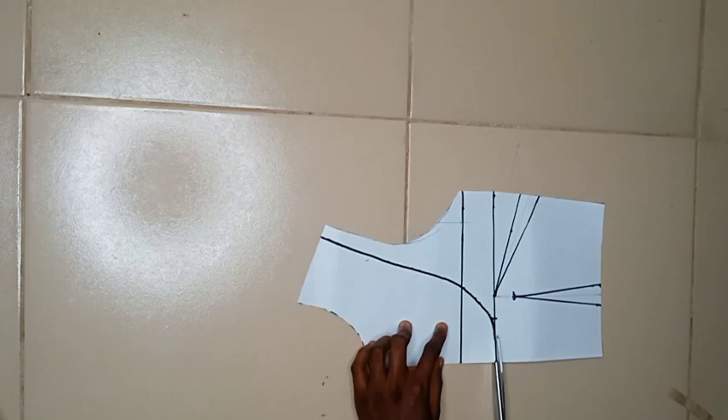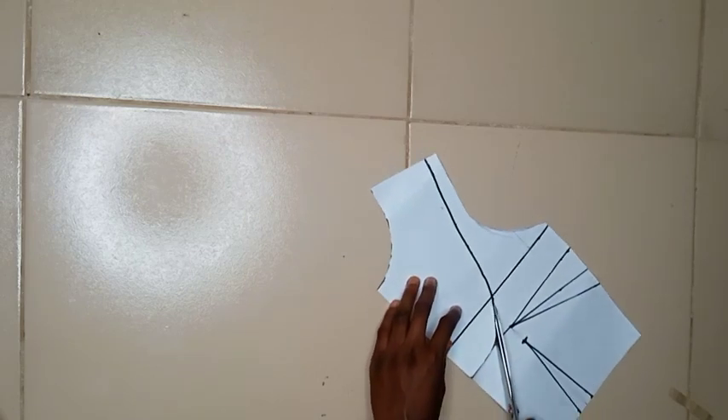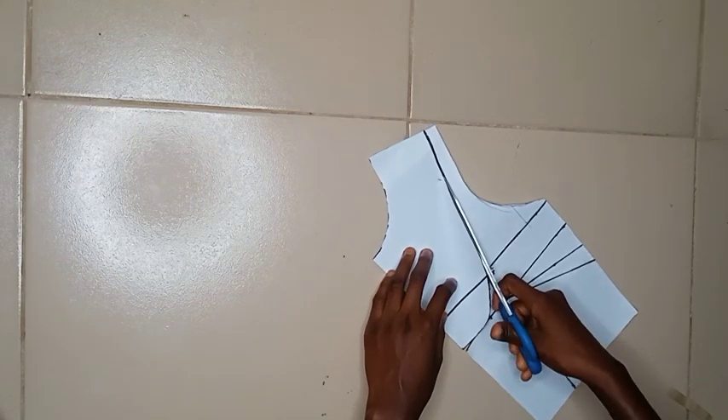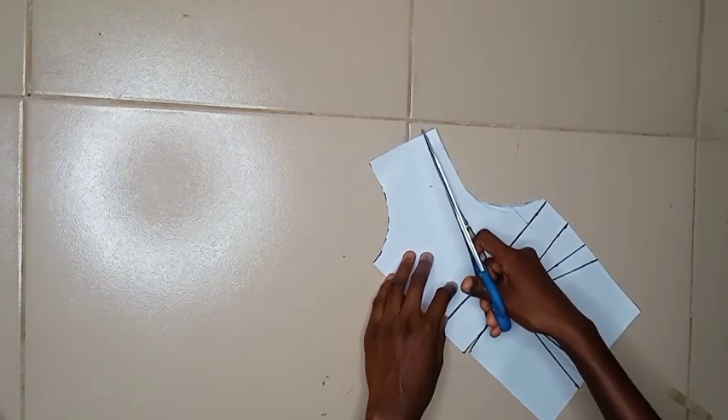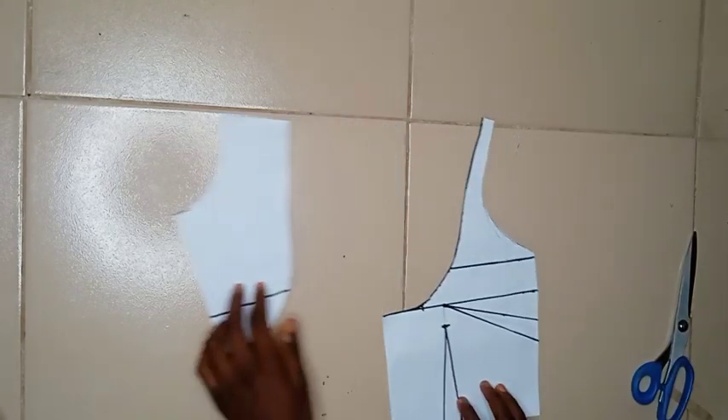This is what it looks like, and then the next thing I'm going to do is separate this. I'm going to cut this out now. This is what it looks like after you've cut it out.